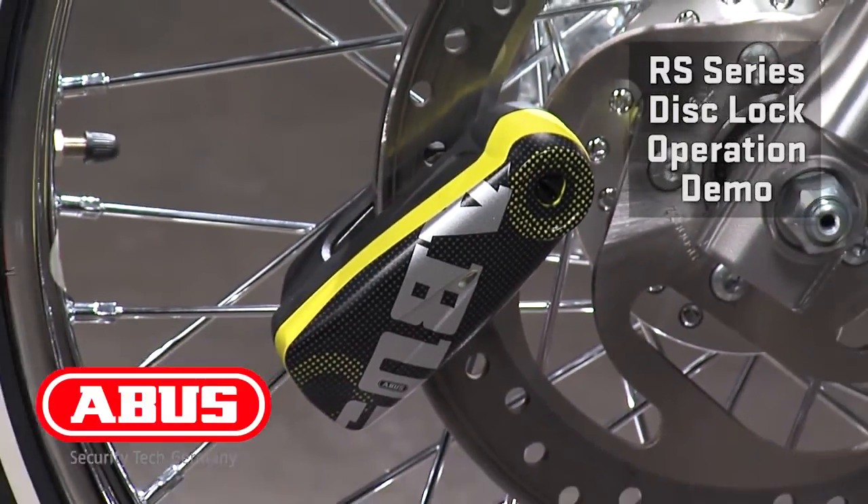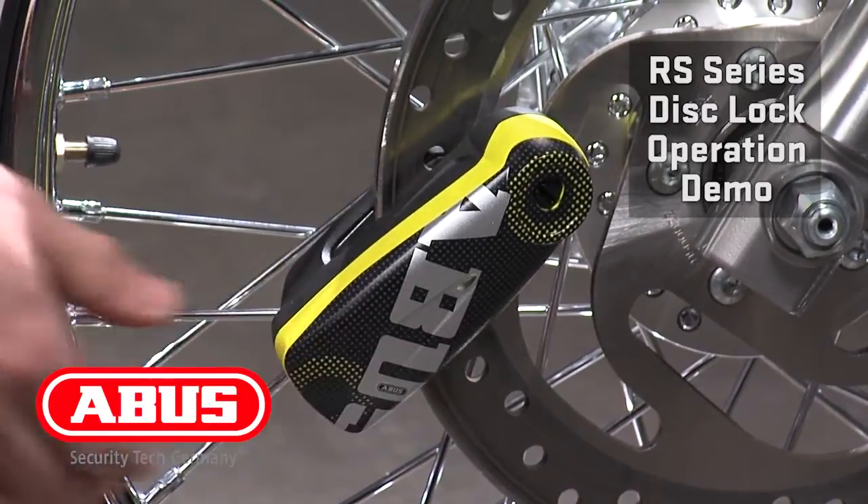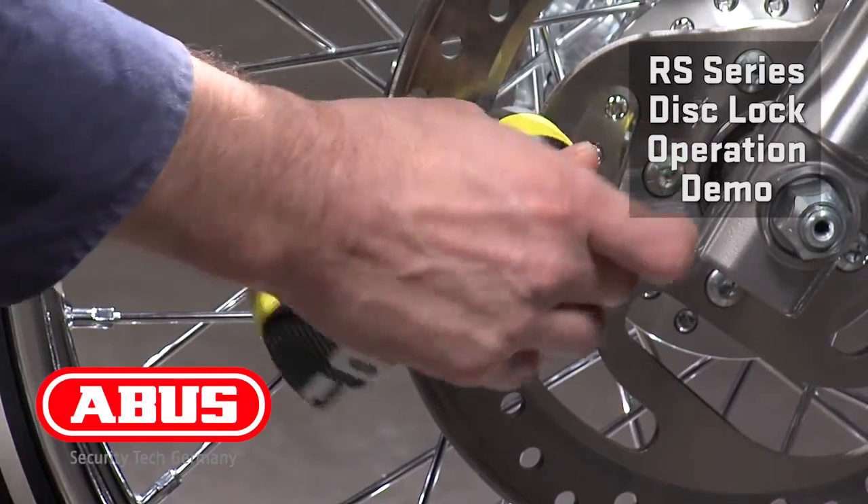The tone lets you know that the alarm is armed. Any motion is going to set off the alarm. To deactivate, use the key.